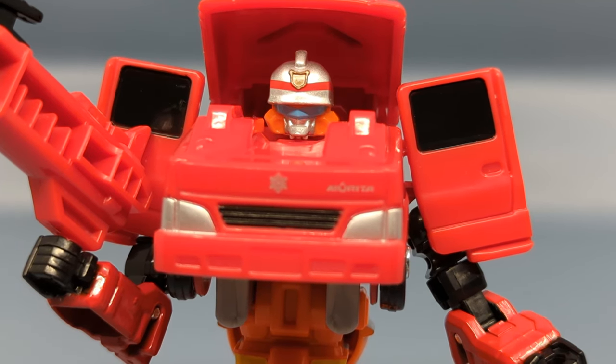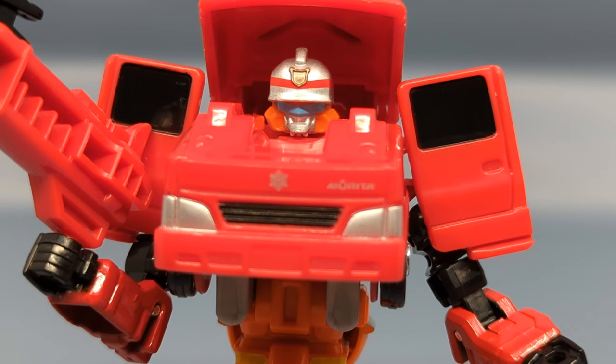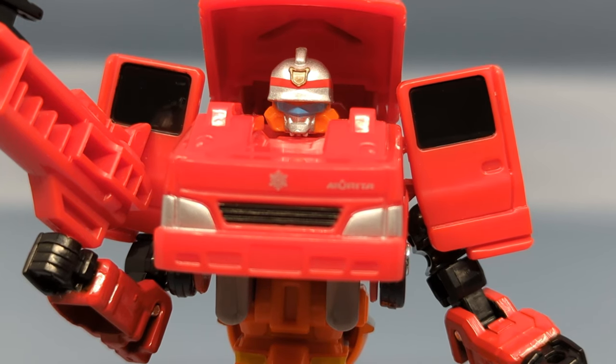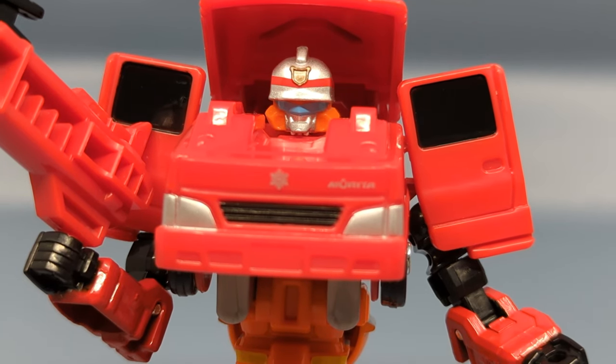I got this figure from Amazon Japan, and kudos to them for replacing the figure — no muss, no fuss. I was concerned about having to return the old one since they make you pay for shipping, but everything was handled because the figure was damaged. They did ship it at a slower shipping speed.